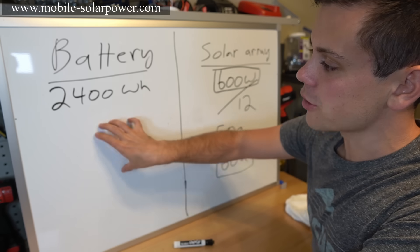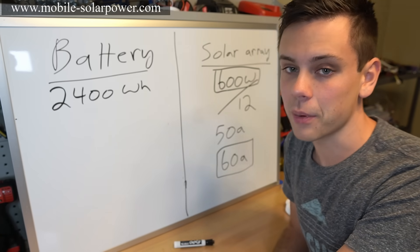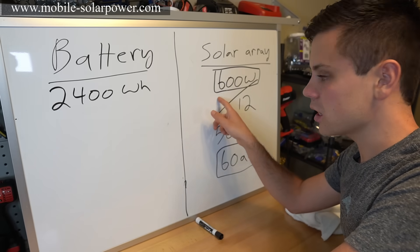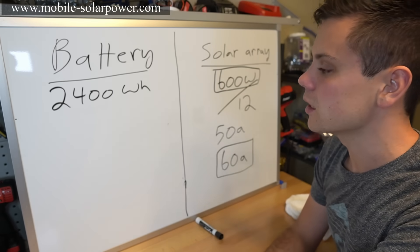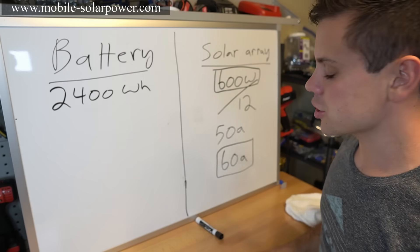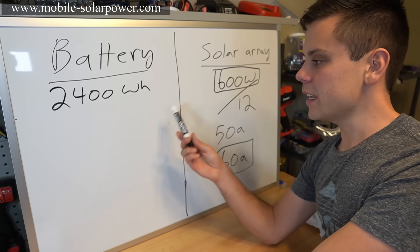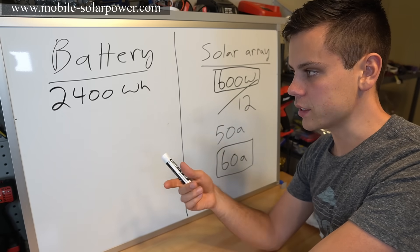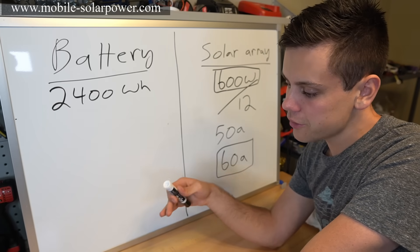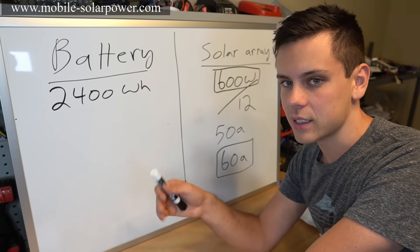Solar panels are very cheap — you can get them for 50 cents a watt or less used, and even buy SunPower cells cheaply from places like SanTan Solar. Batteries, however, are very expensive. In sunny locations I've cut the battery size in half and used a large solar array to recharge it very quickly. For lead-acid batteries you want to cycle them once a day and keep them at a high state of charge, because leaving them at a low state of charge causes increased internal damage.